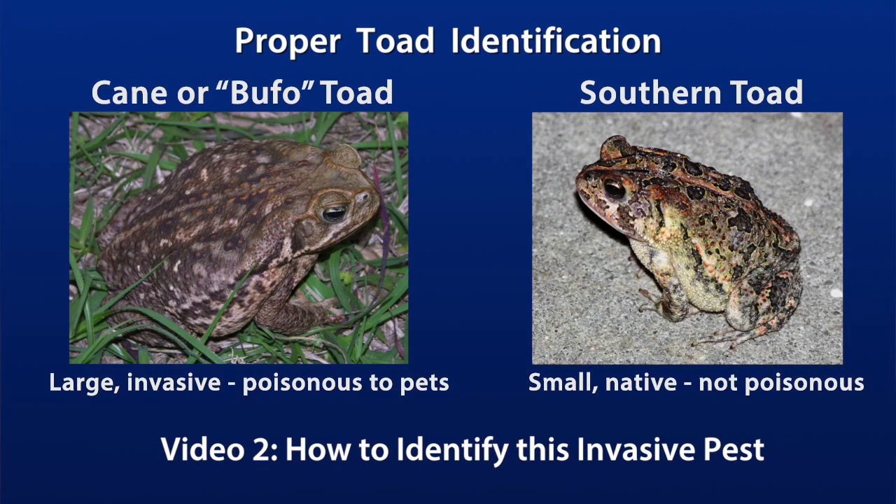So if you know or suspect you have cane toads on your property and you've decided you want to remove them, you're going to need to catch them and humanely euthanize them. Watch video two in this series to learn how to positively identify cane toads, because there are several species of native toads, in particular the native southern toad, that look a lot like cane toads and you don't want to confuse them.